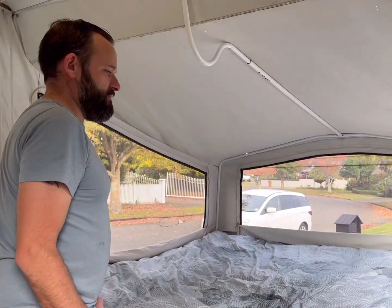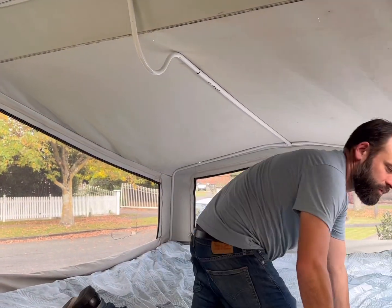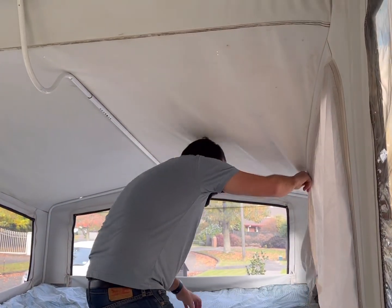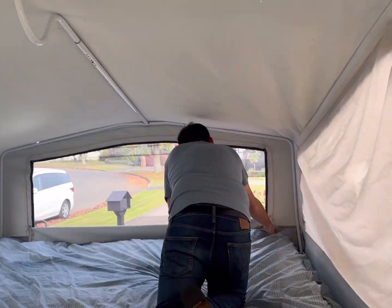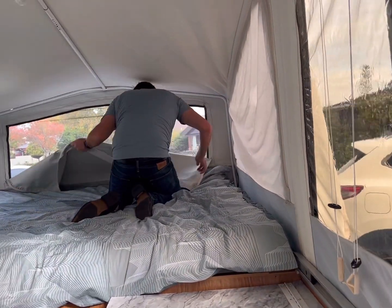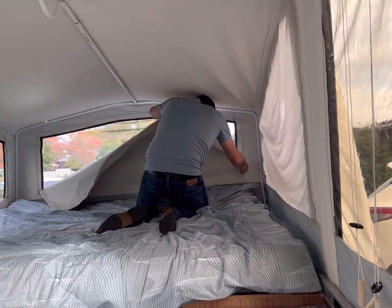We then go around the van and zip up all of the windows. This is really just because it's easier should you arrive in the rain next time — it's nice and waterproof off the bat. So just head around and zip it all back up again.